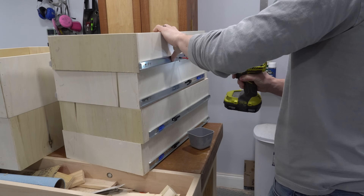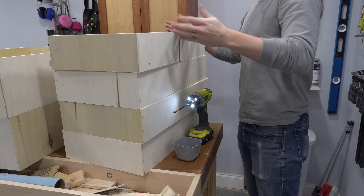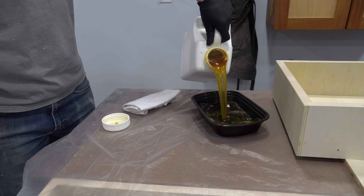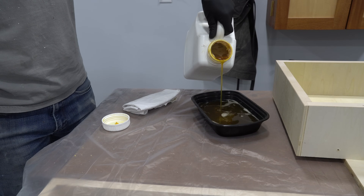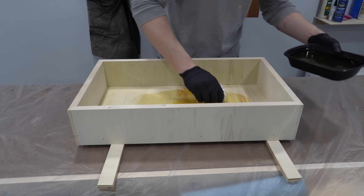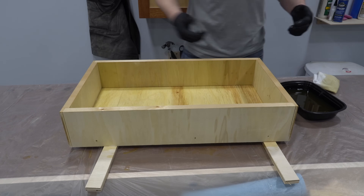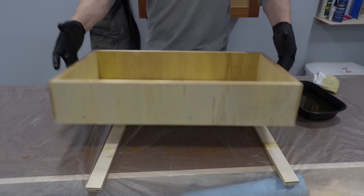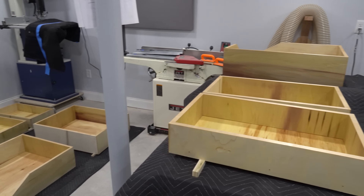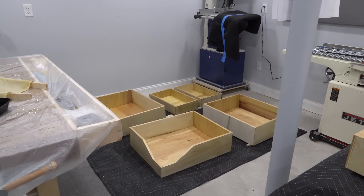To finish the bare plywood of the drawers, I first removed the drawer slides, then applied two coats of Armor Seal Wipe-On Polyurethane on the inside and the visible sides. Applying finish to the drawers is somewhat optional, but since I'm planning to store food in many of these drawers, I wanted to make sure they at least had some water resistance. Once the finish dried, I reattached the drawer slides using the existing screw holes.